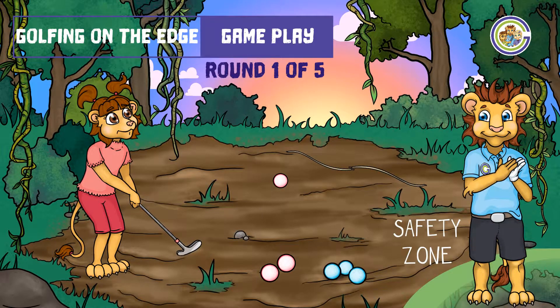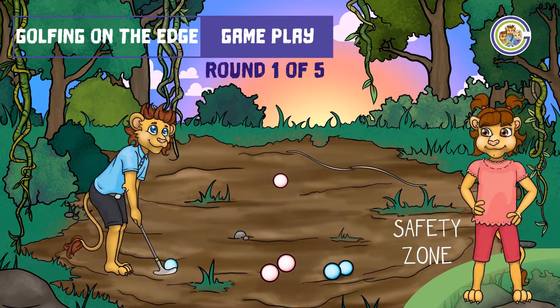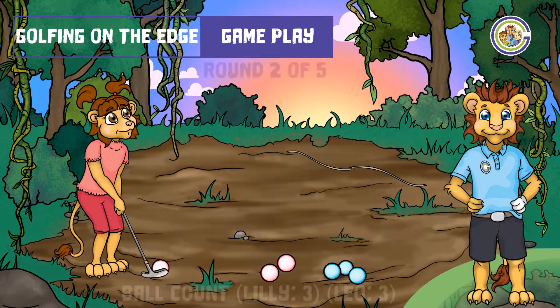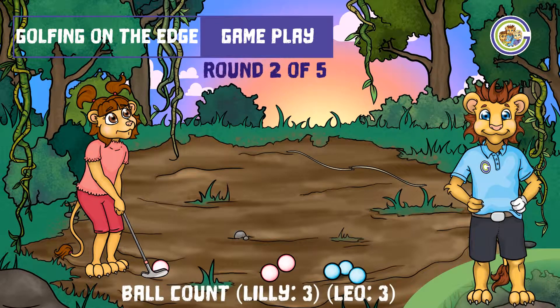Lily starts us off with a great first attempt. Let's see if Leo can get closer to that edge. Excellent putt. The closest person gets one point per round, with a total of five rounds to be played.